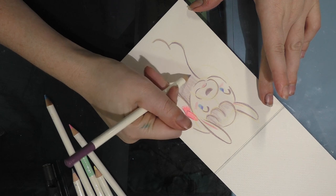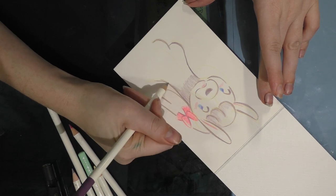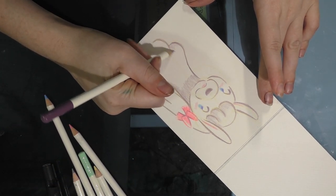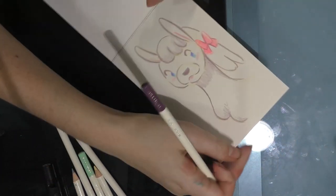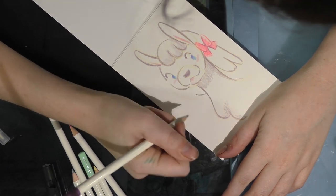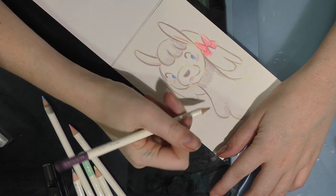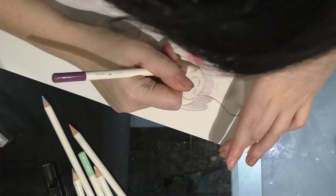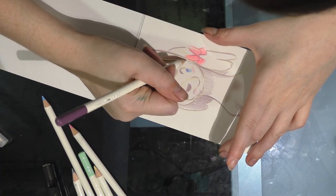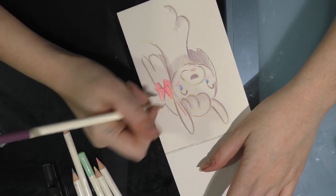I do find that they hurt my hands very quickly. I tend to have an overly tight grip, so that could definitely be a contributing factor, but it's also why I don't really like using colored pencils very much. Most of what I use colored pencils for is figure studies, and I pretty much just use Prismacolors for those.